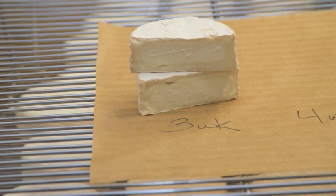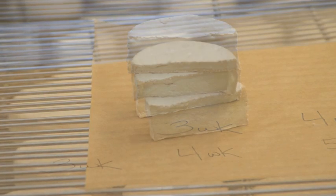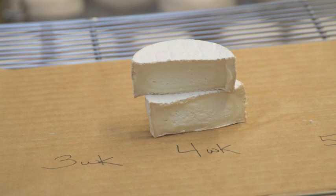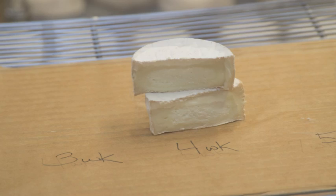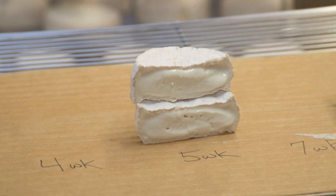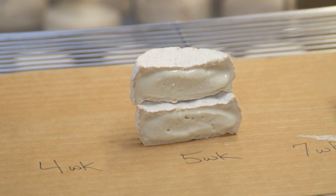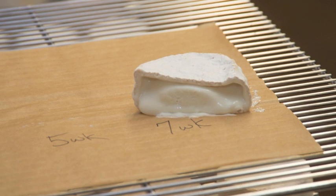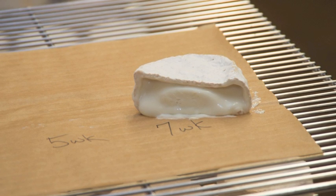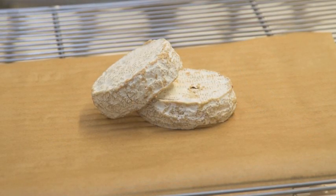Camellia ripens from the outside inward, and takes six to seven weeks to become soft through to the middle, at which time it will have a mushroomy aroma, complex flavor, and a silky smooth texture. A slight hint of ammonia is normal as this cheese ages, and is still enjoyable for most when it is just slight, but it will become overpowering by eight or nine weeks of age. The rind will begin to break down and turn orange in places. This is a natural progression of the life cycle of the mold, but it does result in stronger flavors and aromas that are not desirable to most people.